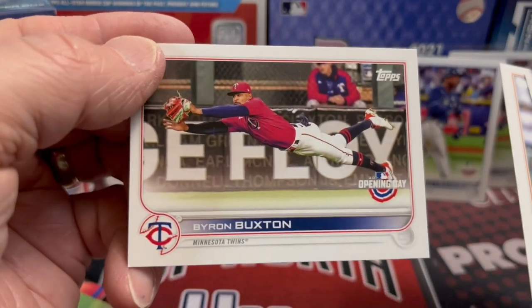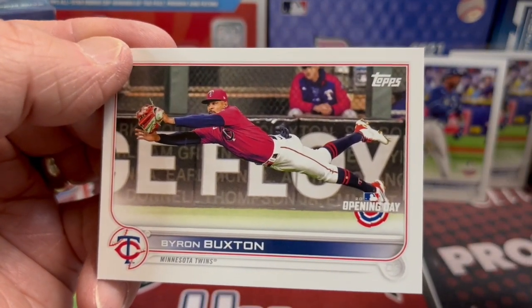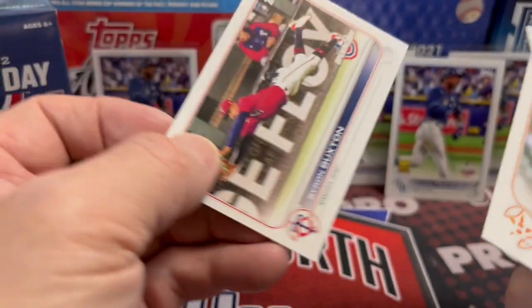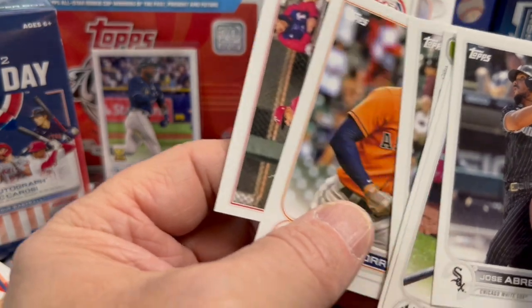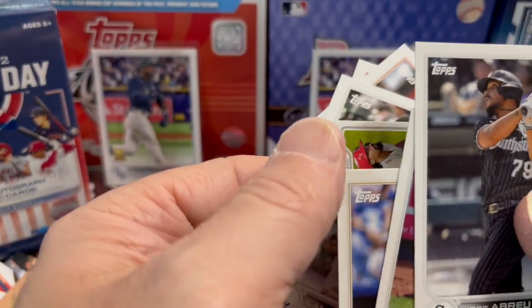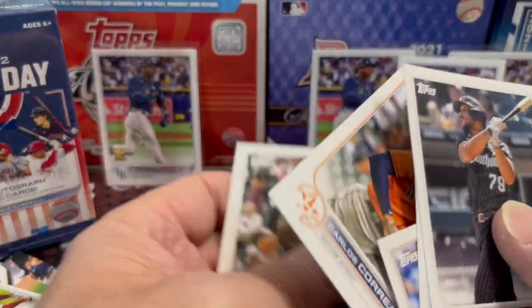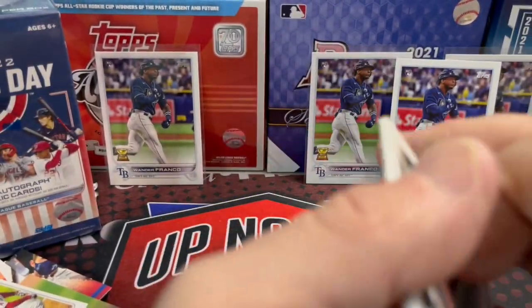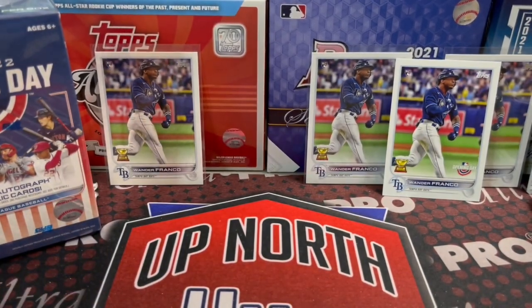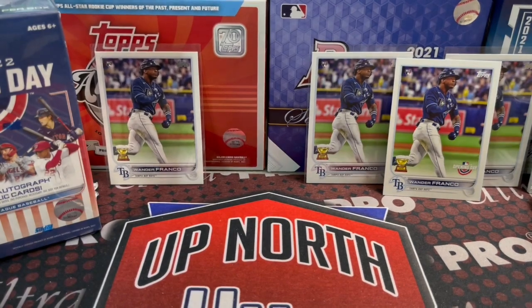Last but not least, the diving Byron Buxton card — the guy is an amazing fielder with a lot of highlight reels. Reminds me of back in the day when the Red Sox had Jackie Bradley Jr., who was also an amazing fielder. Mookie Betts and Andrew Benintendi were too — they had a great outfield back then.